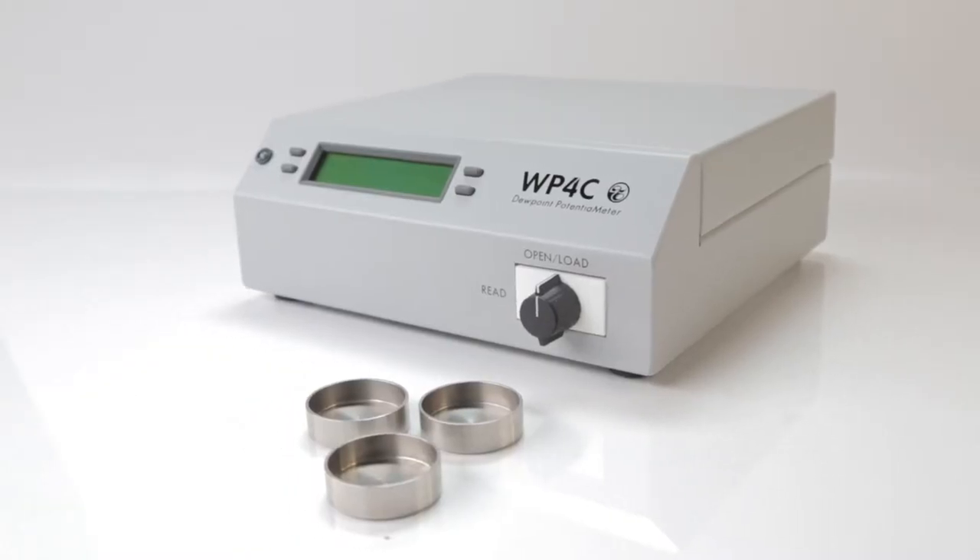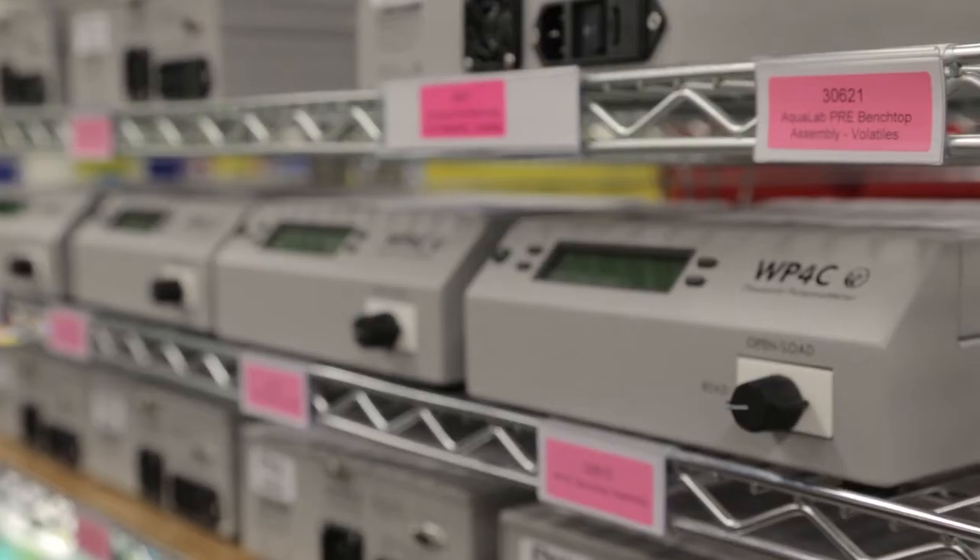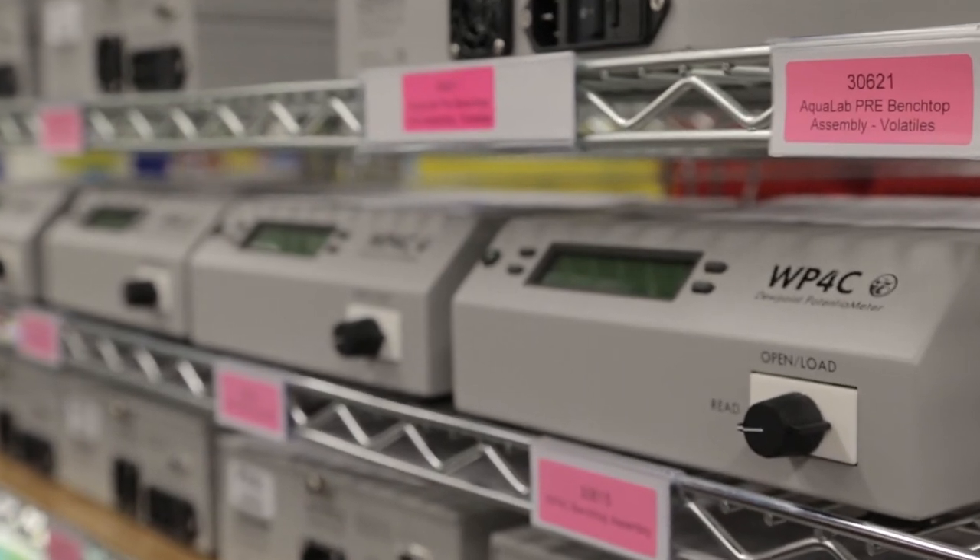It also has two modes that improve measurements. Precise mode verifies equilibration so you get better accuracy for routine measurements. Fast mode improves results for very dry samples.